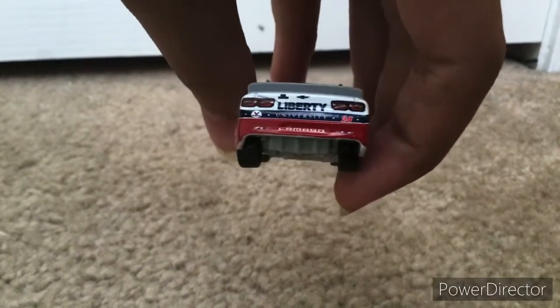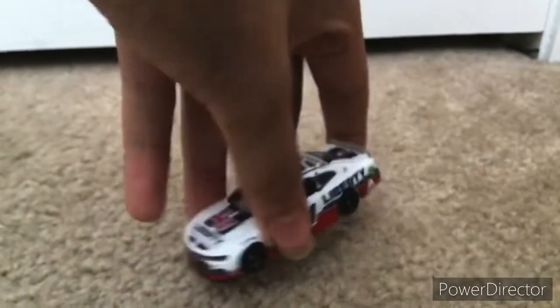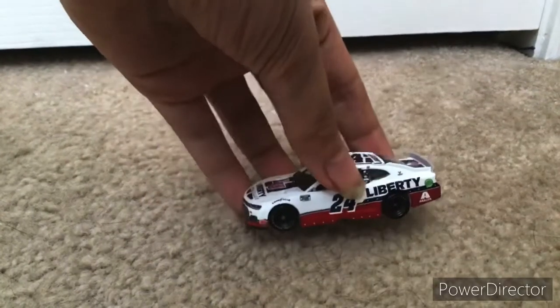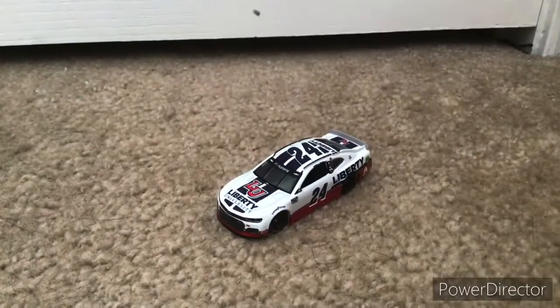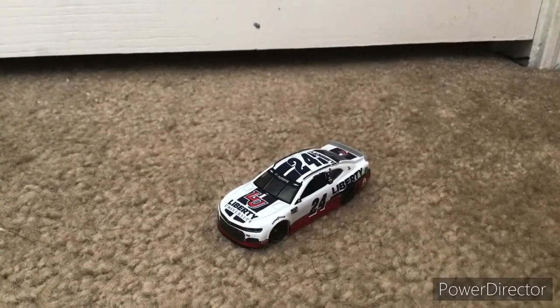And you can see in the back Larry B.D., and you can see Valvoline right there. It just looks really nice. And if you don't know why the tires look different, it's because I believe Goodyear actually made a throwback tire for this race. And honestly, those tires look really good.